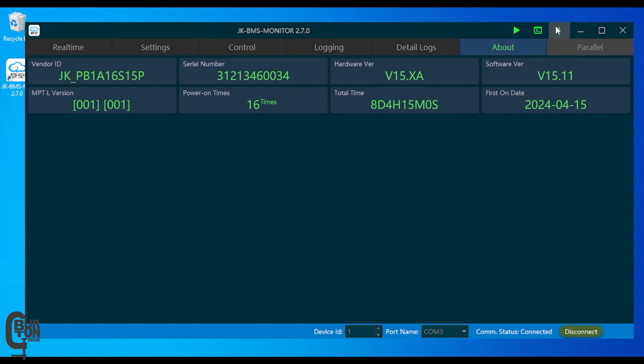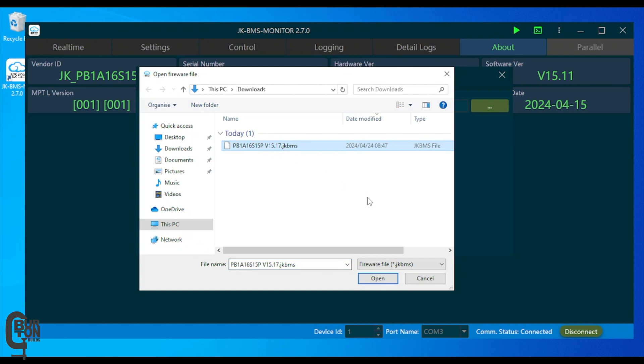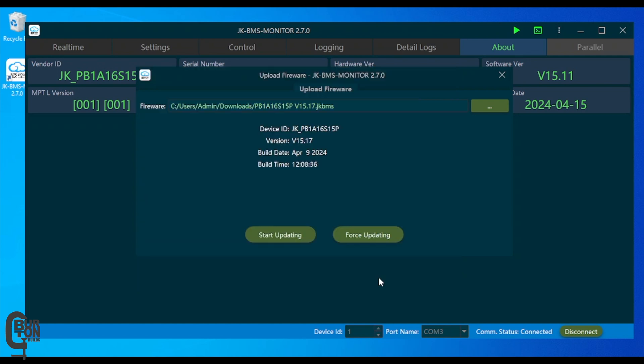Step seven: at the top right corner, click the button with the three dots and select Upload Firmware. Step eight: click the three dots on the Upload Firmware pop-up window and select the firmware file that you downloaded earlier. Step nine: click Start Updating and wait for the update process to complete.